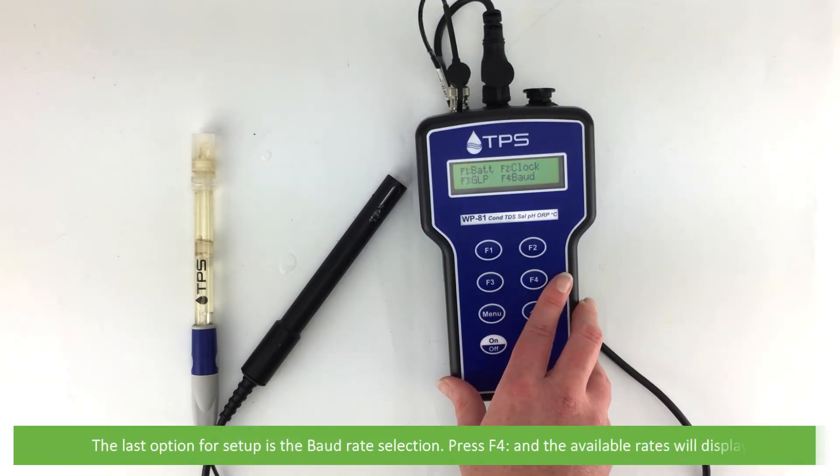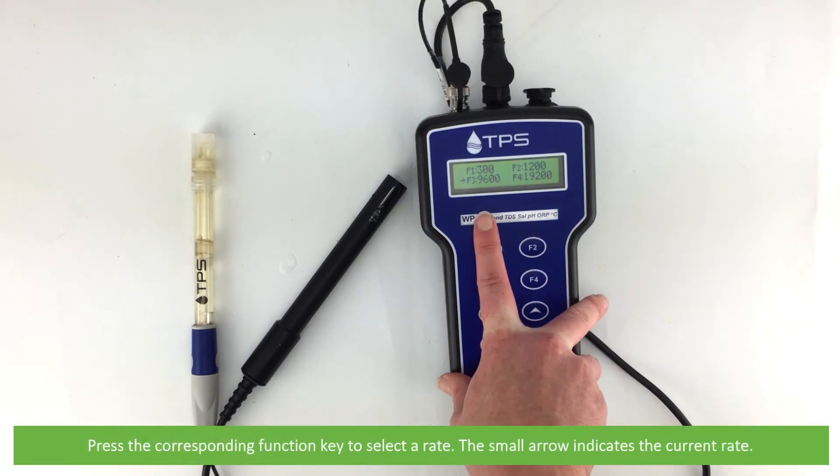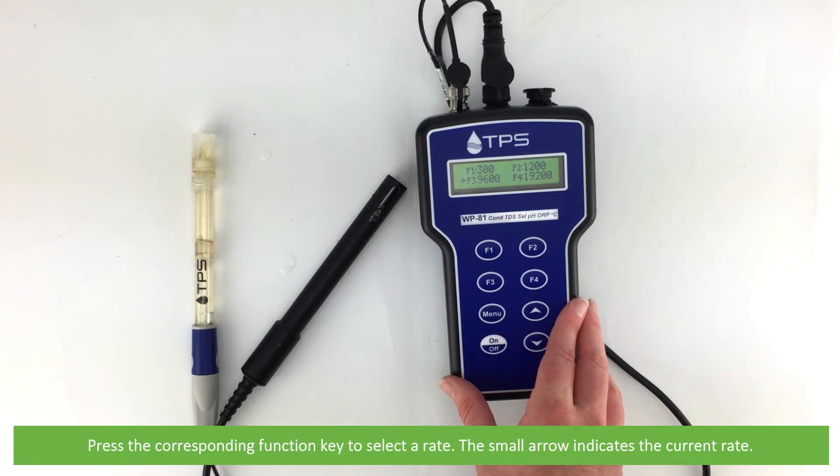The last option for setup is the baud rate selection. Press F4 and the available rates will display. Press the corresponding function key to select a rate. The small arrow indicates the current rate.